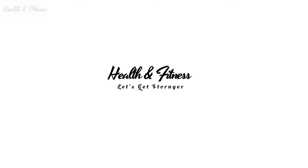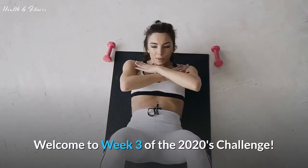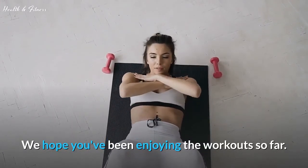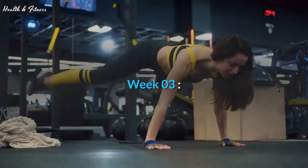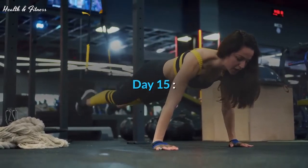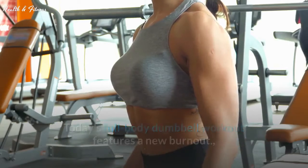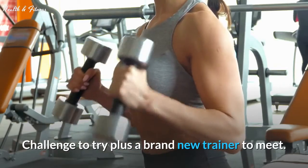Welcome to health and fitness. Welcome to week 3 of the 2020s challenge. We hope you've been enjoying the workouts so far. Today's full body dumbbell workout features a new burnout challenge to try, plus a brand new trainer to meet.